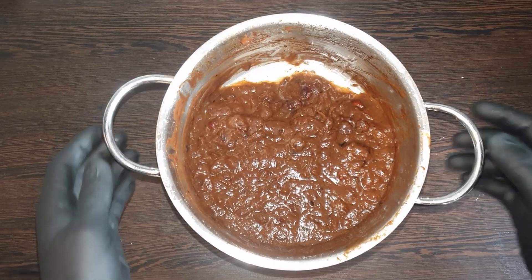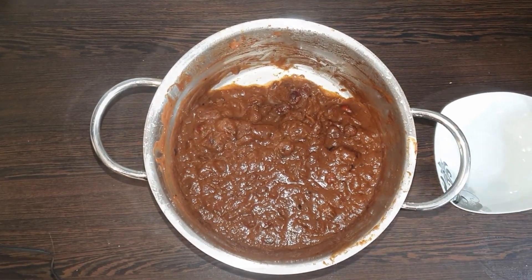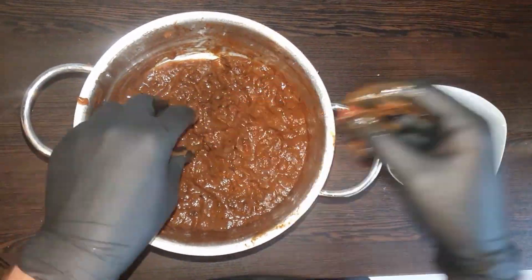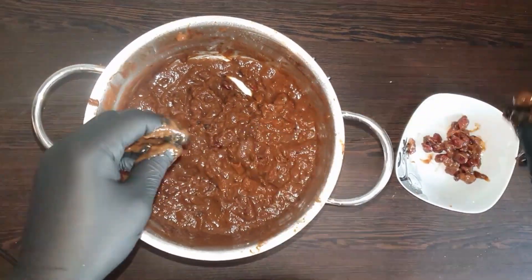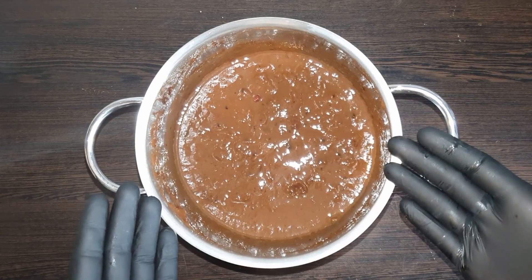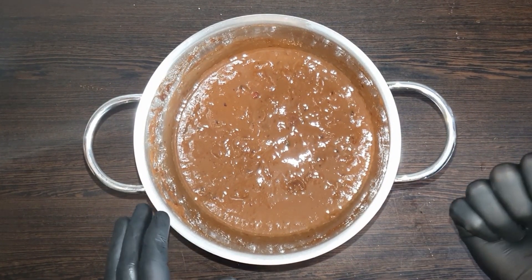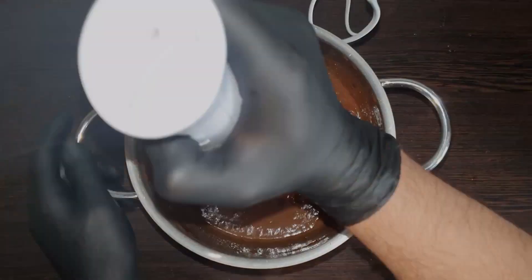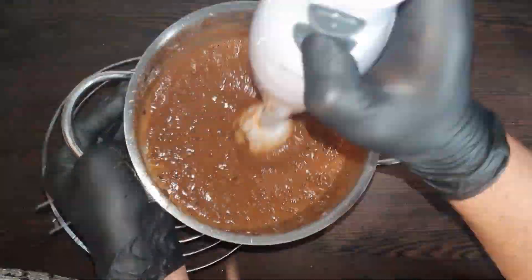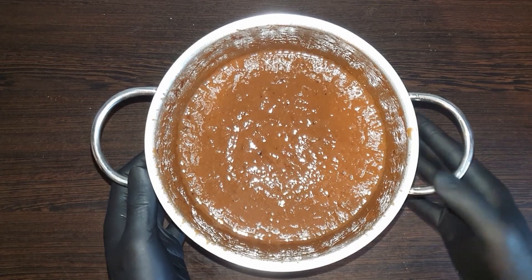So guys, as we can see, our Imbli is now cold and we have to remove the Imbli from it. So let's start. We will grind it with a hand mixer and add some water with it. As you can see, our chutney will be ready.